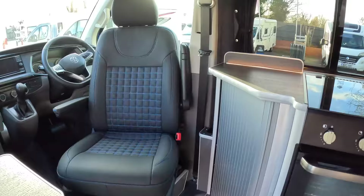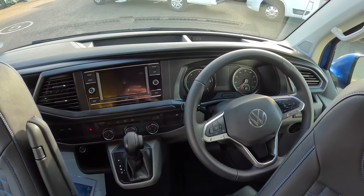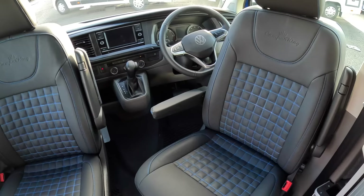Coming right to the front, this one has the DSG automatic with the 150 horsepower 2 litre diesel. You've got the normal VW steering wheel controls and dashboard, in-car entertainment — all right there. And then with these funky seats with the Camper King logos, it's really nicely done. You've got armrests as well, very comfortable whether you're driving or stopped.